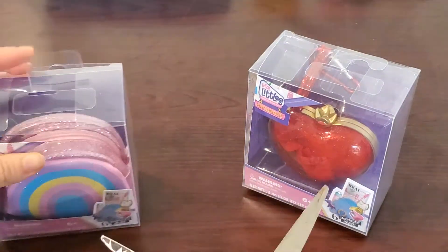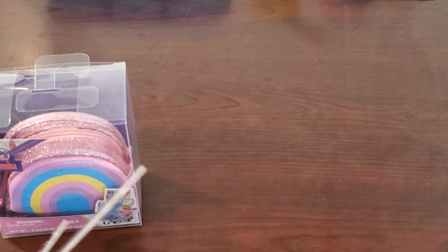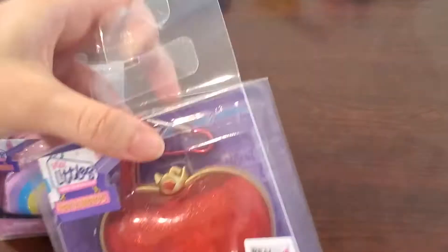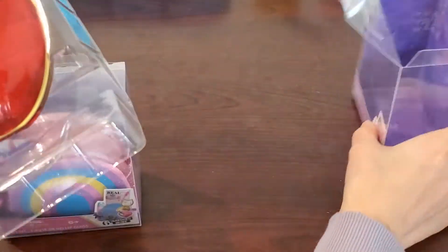For this collection, there are seven different bags with six random surprises each. Most of the items in the bag are randomly placed, except the charm and mirror are the same according to the bag you choose, I believe.